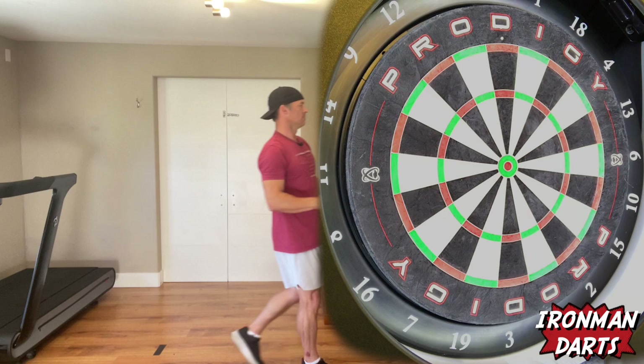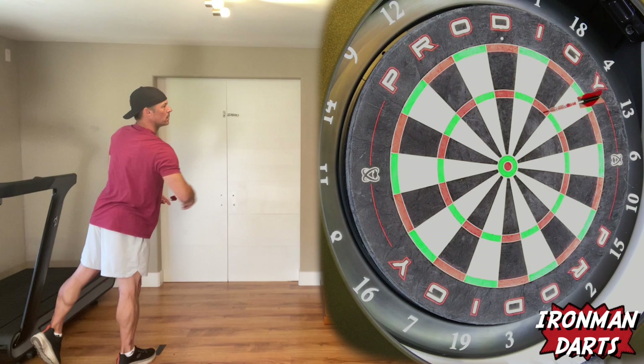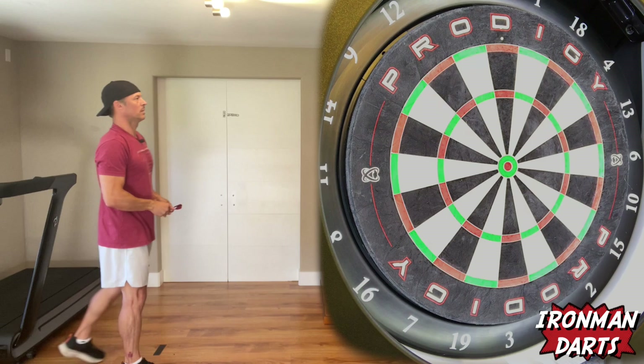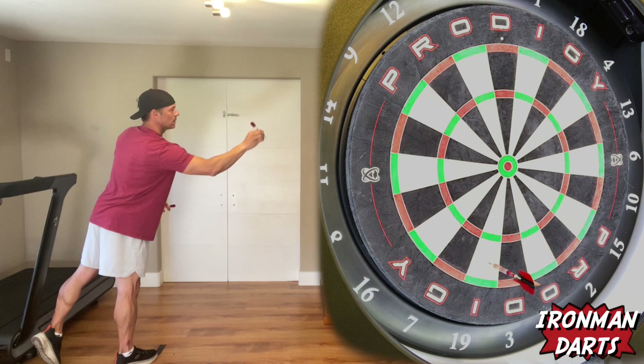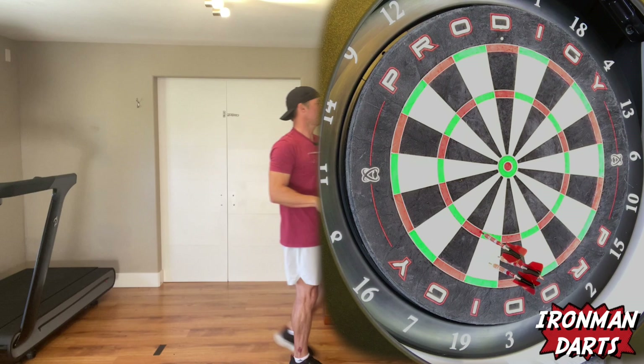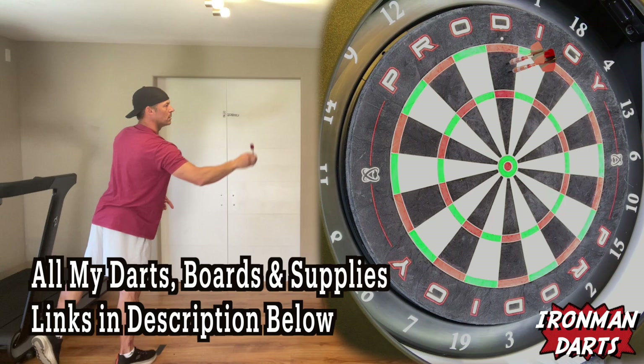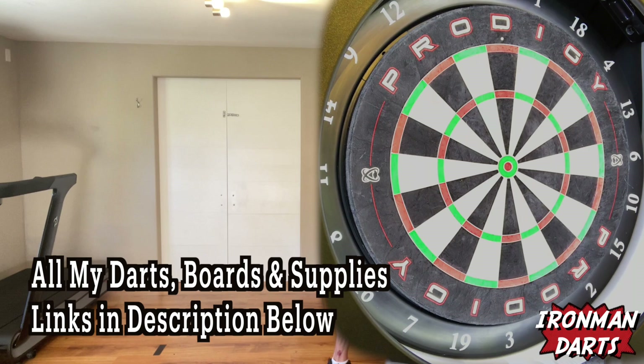63. 63 plus four, 67. Nearly. 67 plus two, 69. Just be safe. 69 plus three, 72.